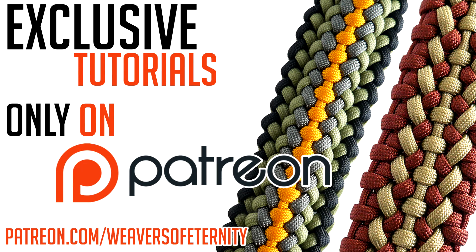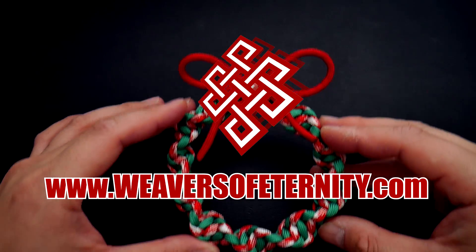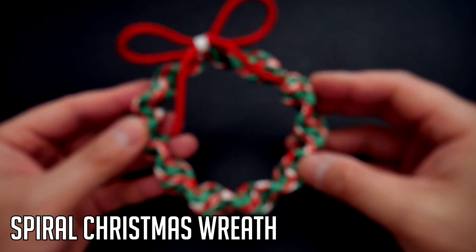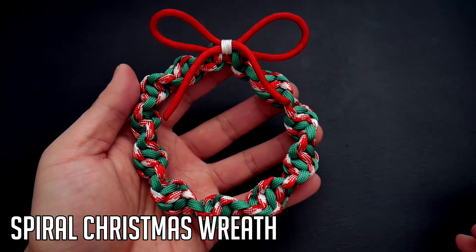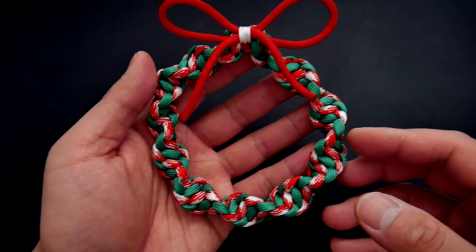Get access to exclusive tutorials and take your paracord weaving to the next level by supporting this channel on Patreon. Hey, what's going on guys, Tim here again. Got one last Christmas tutorial for you and we are doing a spiral paracord Christmas wreath in today's tutorial. So let's get into it.